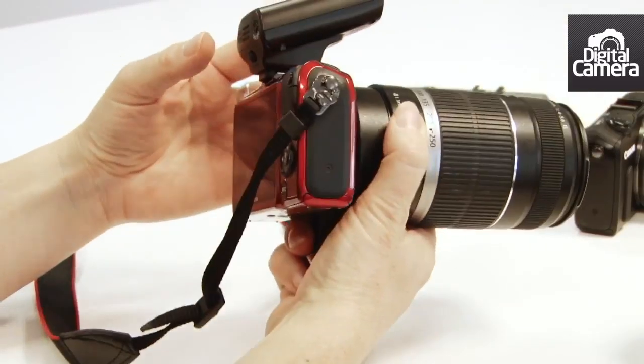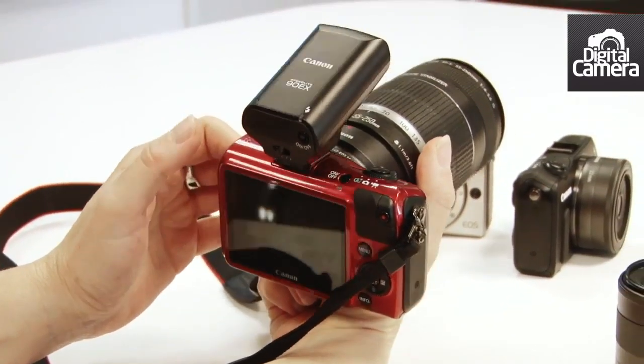There's no flash built in, but this 90EX speedlight comes in the box.